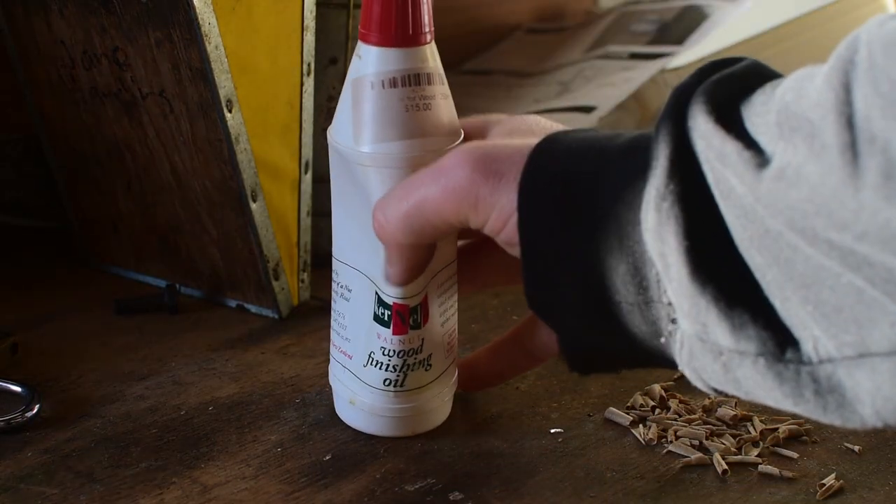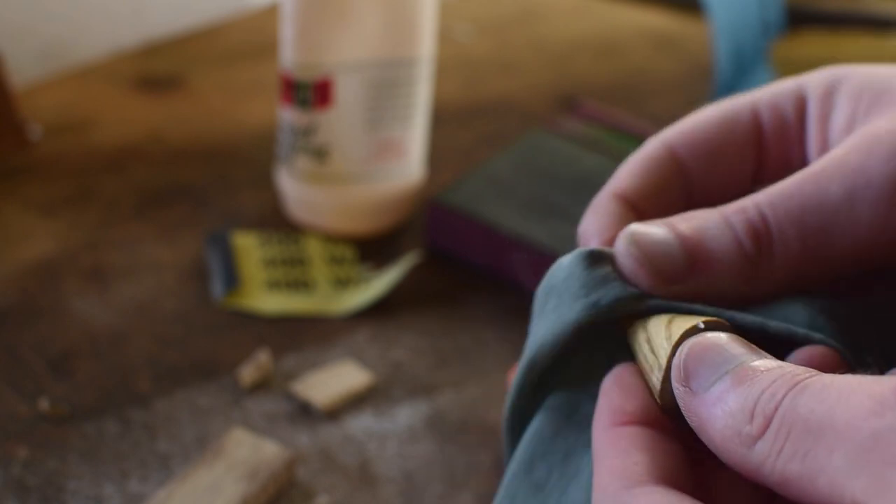I'm finishing this shell with some simple walnut oil — no need to get complicated on this one. Rub that oil in nicely and always make sure to buff off the excess oil.